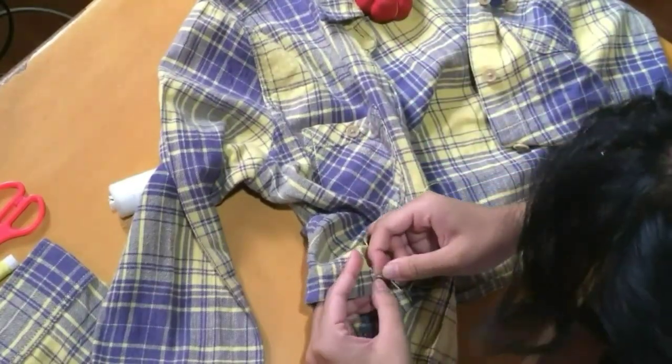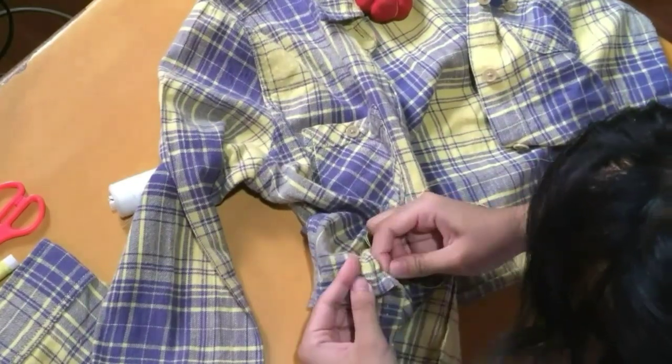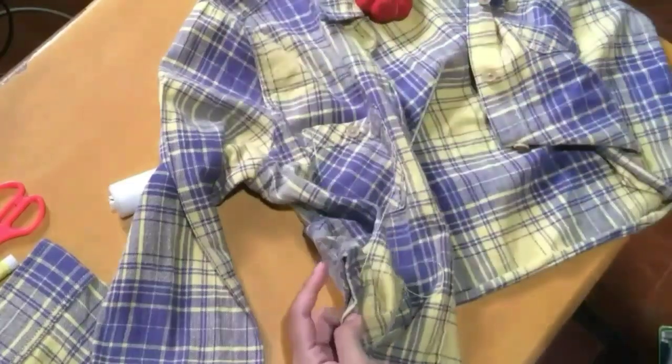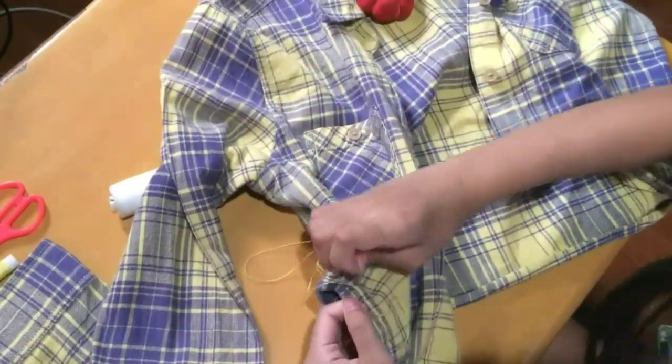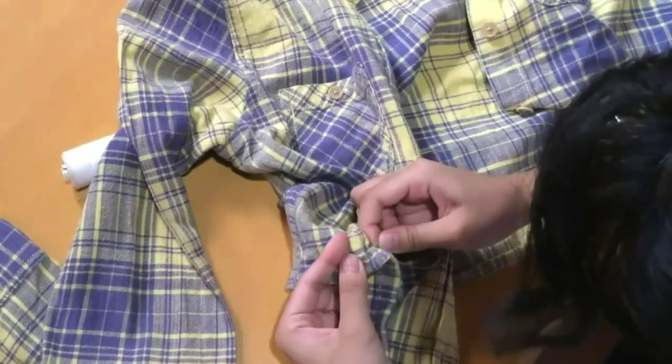Honestly, it would have been much easier and would have taken a shorter amount of time if I just sewed this with a sewing machine or used some fabric glue. But I actually really enjoy doing this hand-stitching process because for some reason I really like doing tedious tasks. I really enjoy doing repetitive, seemingly meaningless actions over and over again during this quarantine, because it makes me feel very productive at home rather than doing nothing — and it feels like I'm really doing something because it really kills so much time.